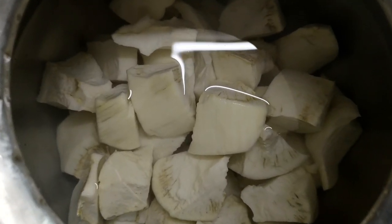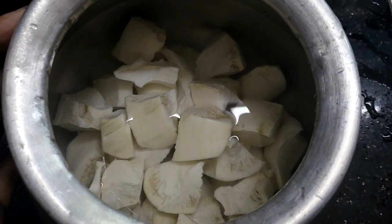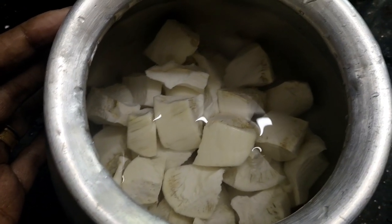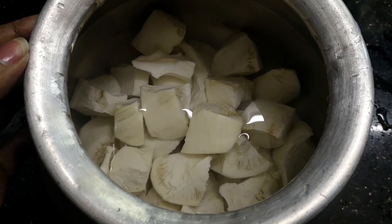Hi guys. I am going to put this cup in a cup. I have a cup of cup. I am going to put this in the cup. Now, let's do this.